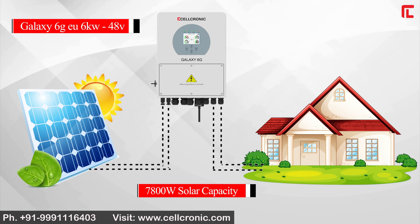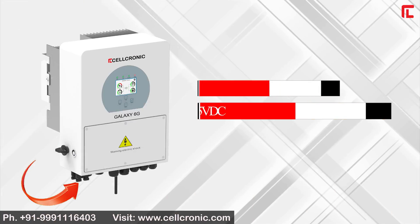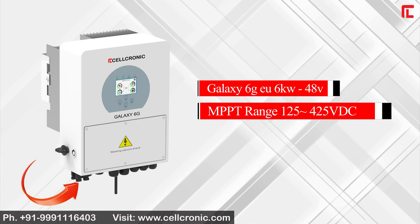The unit supports 7800W solar capacity with 200% surge capacity. The MPPT range spans from 125 to 425 VDC.